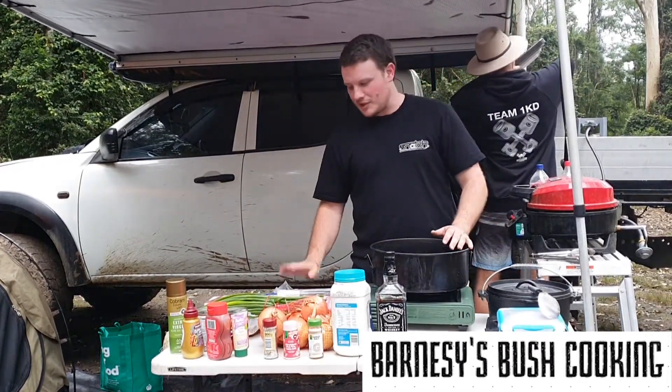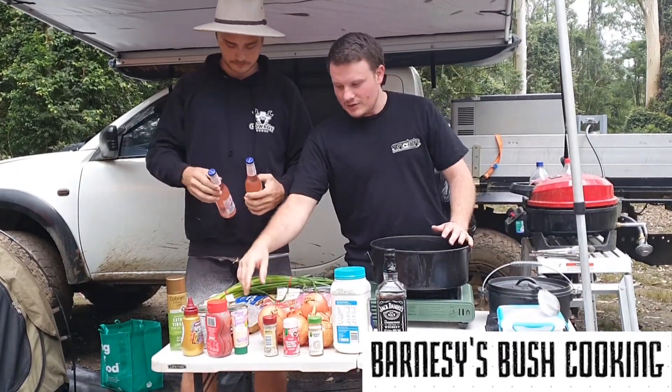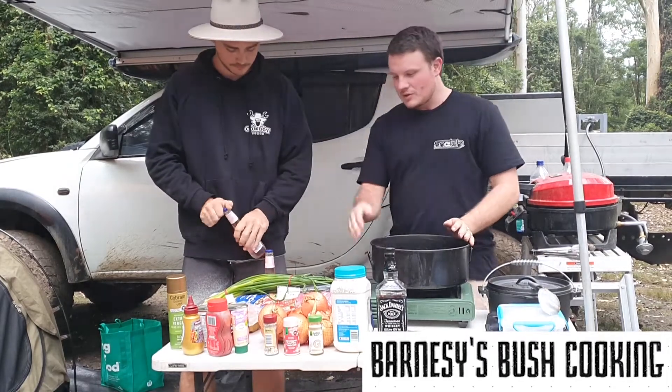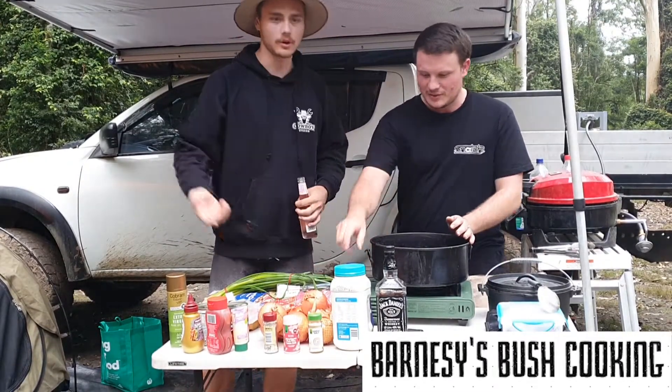So pretty much we've got the lamb shanks here, enough to cover for the boys. A couple of spring onions, a few little bits and pieces, throw them all together. Get you to cut up all the stuff for me while we're at it.